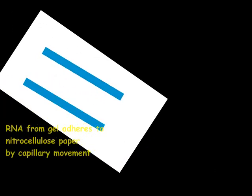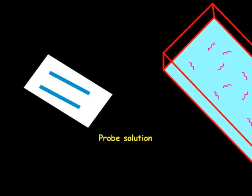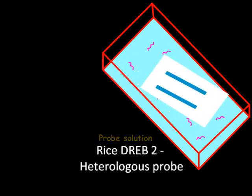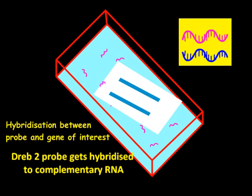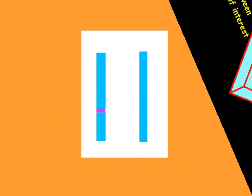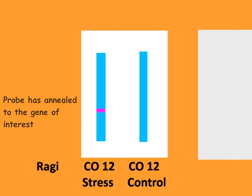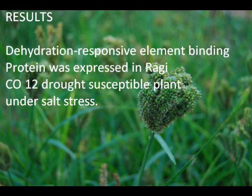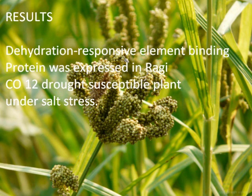The RNA was isolated from RAGI Co-12 salinity susceptible variety which was exposed to salt stress. The complementary strand of rice DREB2 gene was used as a heterologous probe. The probe gets hybridized to the complementary RNA region. X-ray film can detect both the radioactive and chemiluminescent signals. From the result, it is evident that the expression of DREB2 protein, i.e., dehydration responsive element binding protein, was found to be considerably high in the plant that was grown under salt stress.